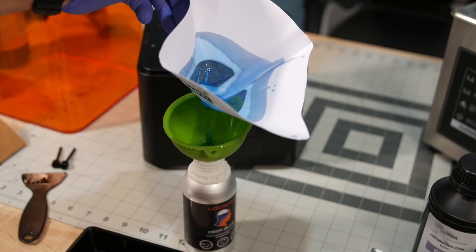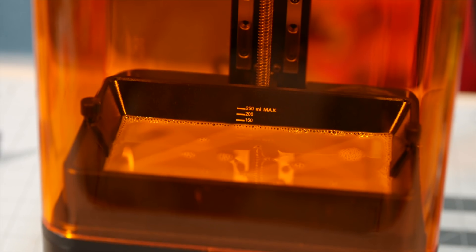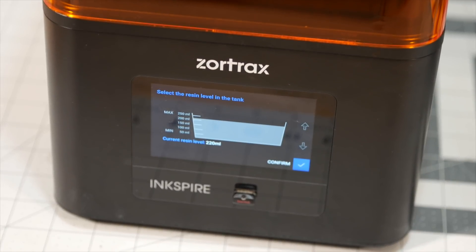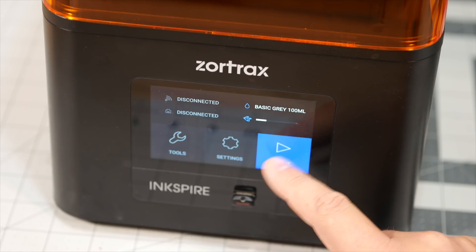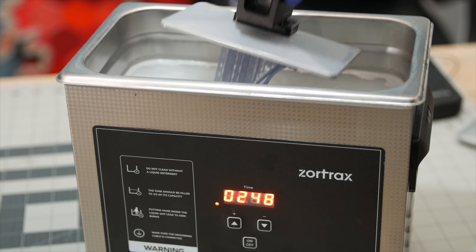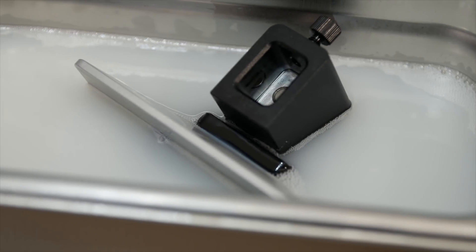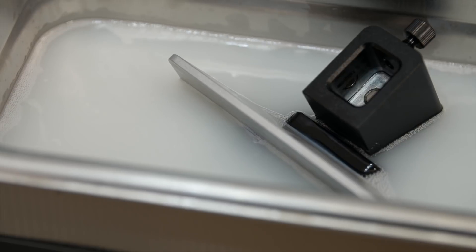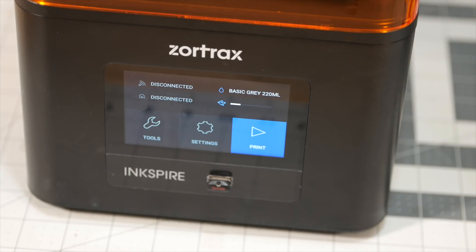While I truly love the Zortrax Inkspire, there are a couple of small things I would have liked to see at this price point. One was a more automated resin level system, to avoid human error in reporting how much resin is in the vat. Another would be a way of dipping the build plate into the ultrasonic cleaner — a top stand where the build plate would simply rest on would be a great little extra feature, as the current method requires either dipping the entire thing or holding it suspended by hand for a couple of minutes. I also think a power resume function for resin printers should become mainstream, especially targeting prosumer users who don't want to lose work to a power outage.